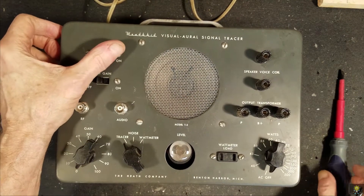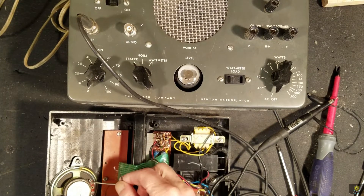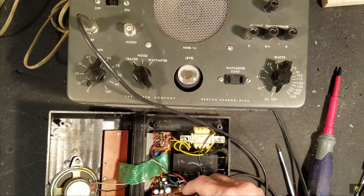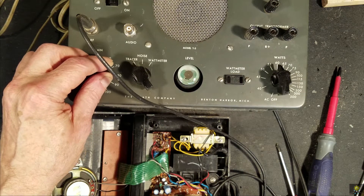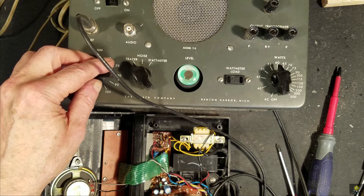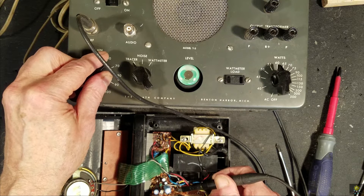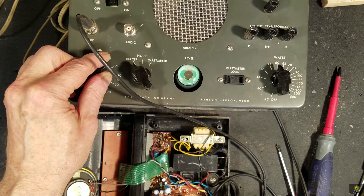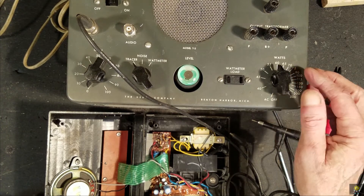The next thing to do is to test it out on a radio. Here we have the garage radio and I've removed the speaker lead to indicate a trouble. Let's go ahead and just do a front end and an audio check here. There's the front end, here is prior to the volume control, and here is the volume control. So it looks like this unit is working. Let's go ahead and put it on the workbench and continue on with other projects.